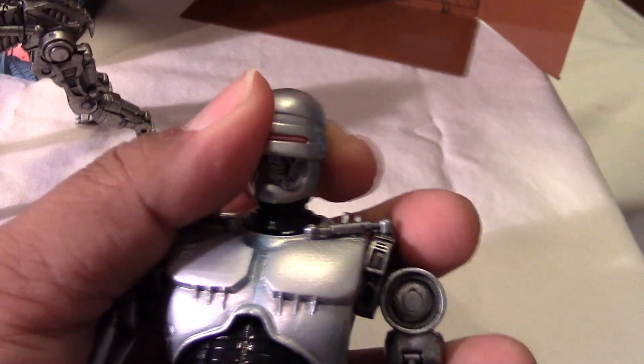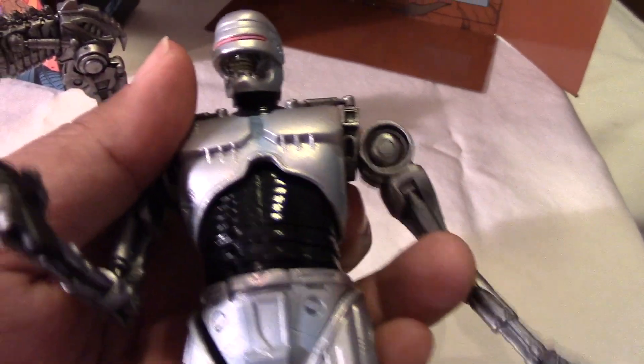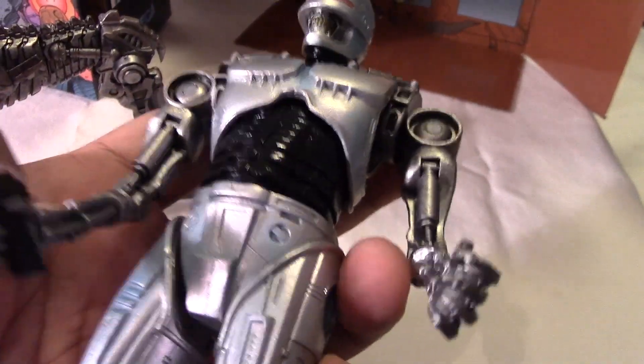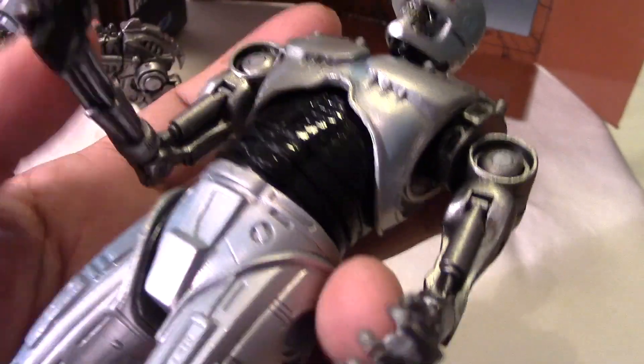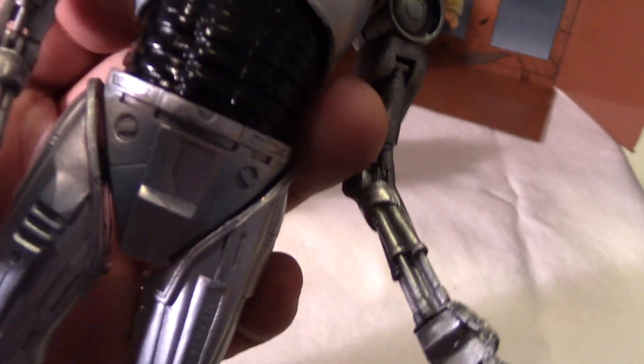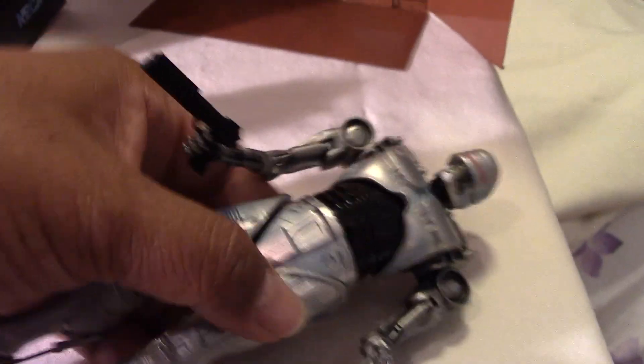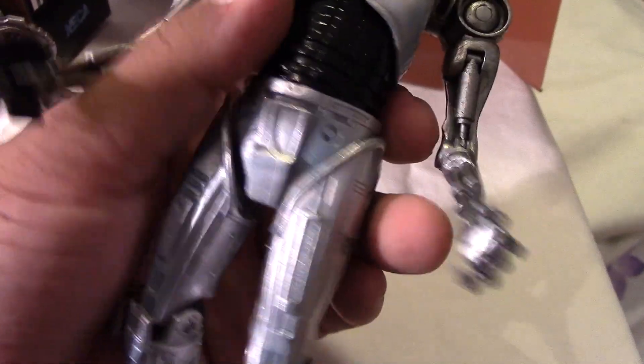The figure here has a great range of articulation, as you can expect from NECA. The head rotates, the arms can go out and in and up and down. There's rotation and movement at the elbows — you can even see the pins and pistons working there. Rotation at the wrists, and he holds the gun pretty nicely. There's rotation at the waist as well.